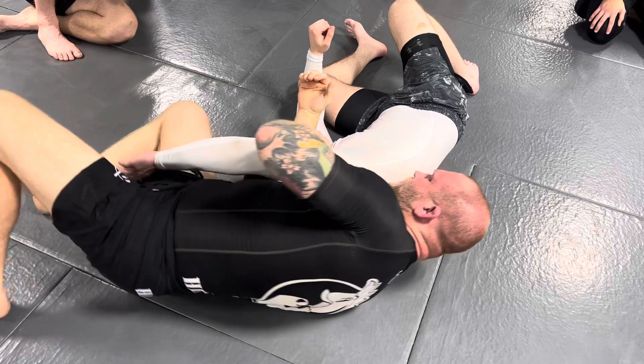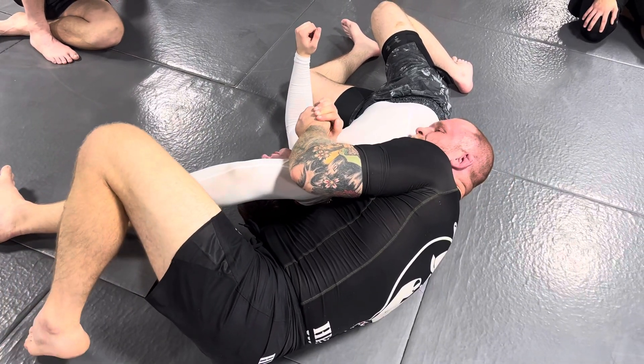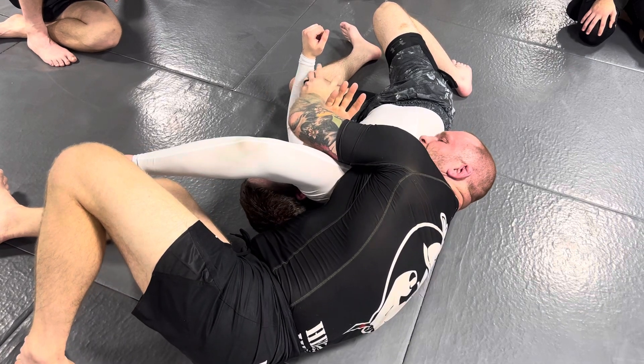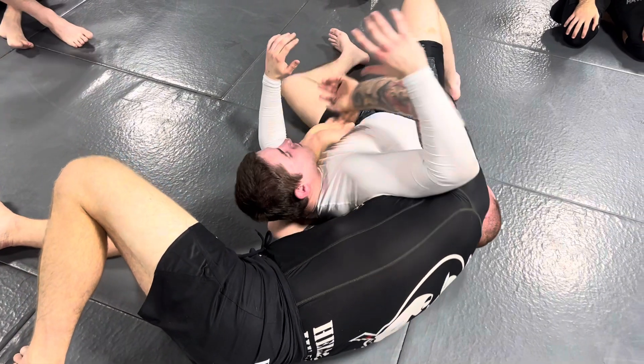Notice how close I am to his head, as opposed to what a lot of you guys do — you end up with your head down by the ribs and almost close to the hips. It's very hard to lock a strong grip there. And even if you do and bring your elbow up, he can open up and make the grip weak.